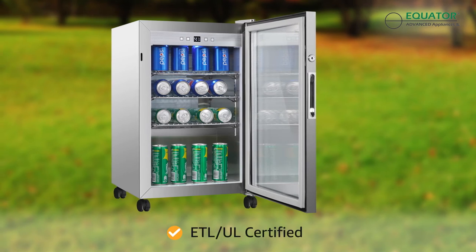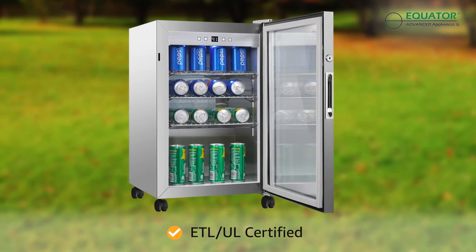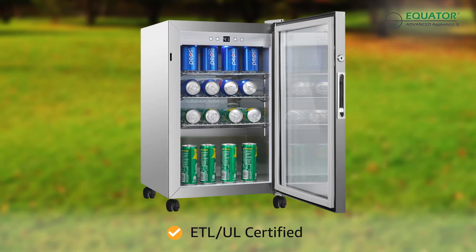The unit is also safe and energy conscious with an included door lock, Energy Star rating, and safety certification.